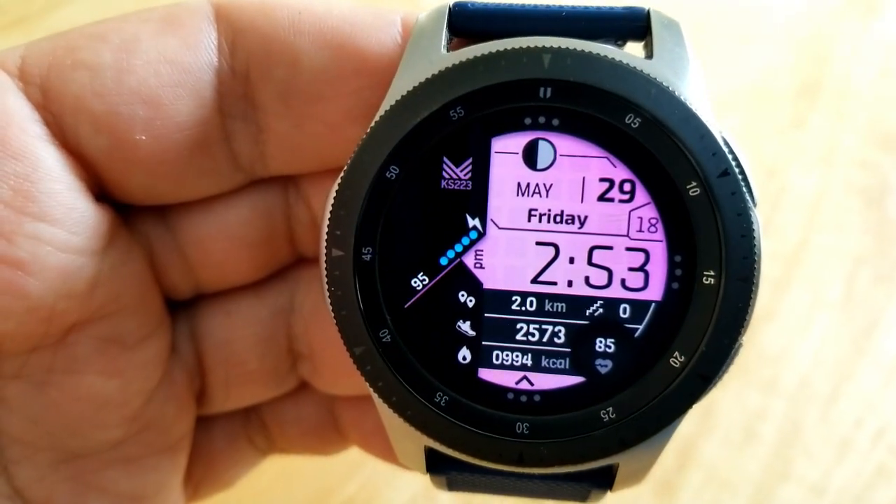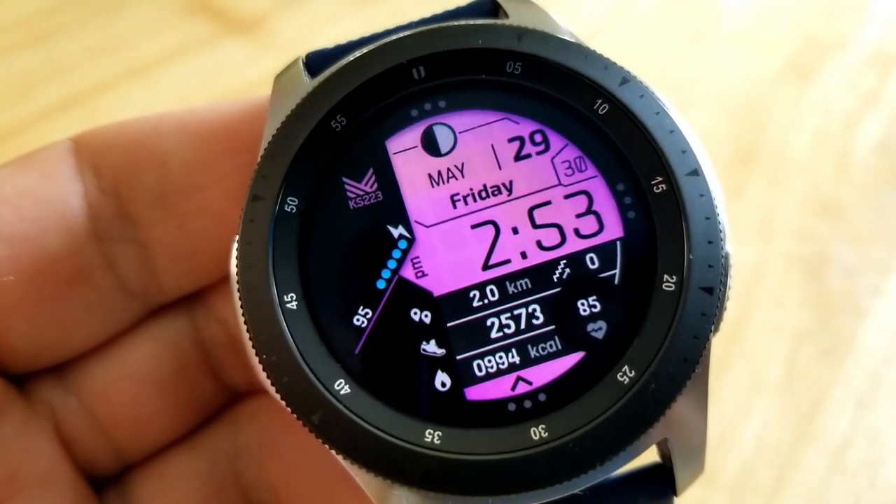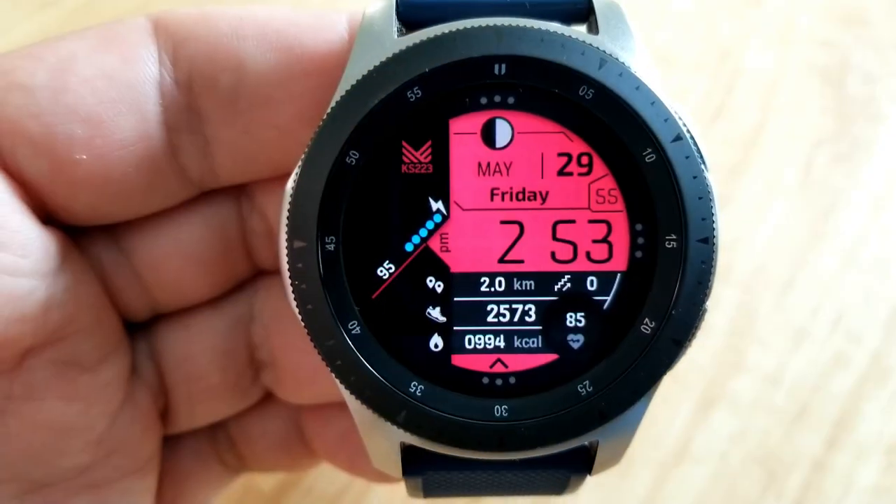You've got your distance traveled, your total step count, your calories burnt, your floors climbed, as well as your last recorded heart rate. And if you double tap in the sixth position at the bottom, you can cycle through 12 different colors which affects the background for the upper display.